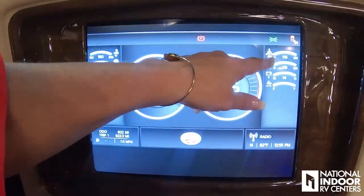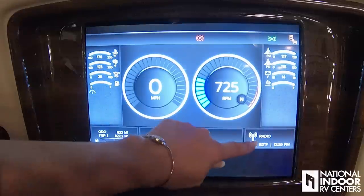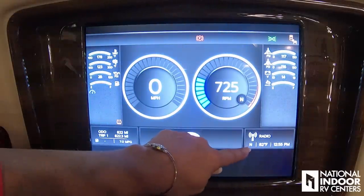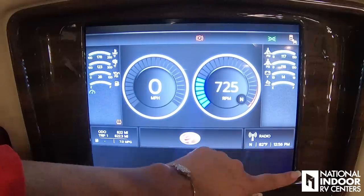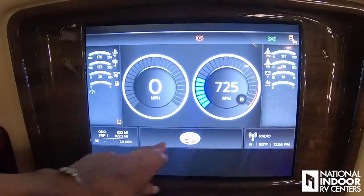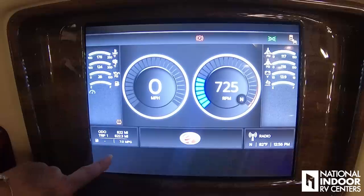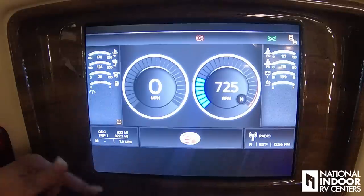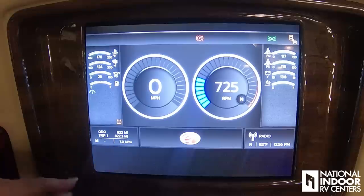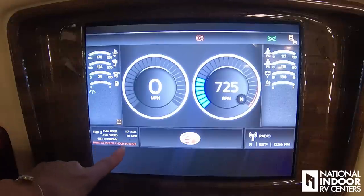Here we have our air tank levels — all green — our battery level, and our DEF level, all good. It shows what source we're on, which direction we're heading, outside temperature — 82 degrees — and the time: 12:56 PM. Any warnings come up on this screen here. Then we have our odometer and trip information — right now we have 822 miles on the coach from trip one, and we're getting about 7 miles per gallon. To switch trip information, turn the dial and press once to go to trip two, then press to switch and hold to reset.